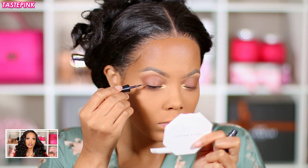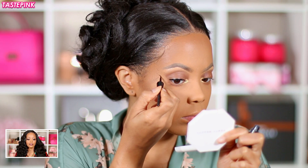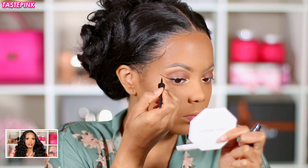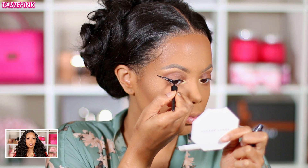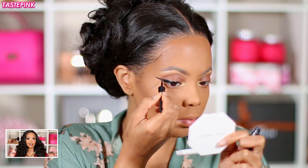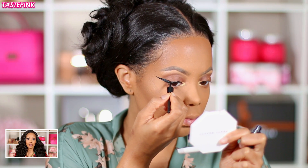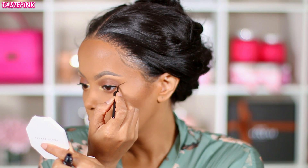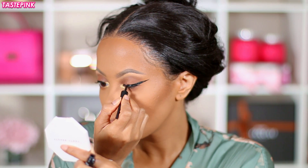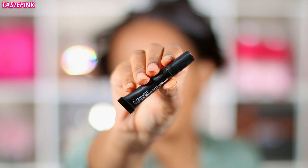Once I do that, I like to do my wing — y'all typically love to watch me do the wing, so I'll leave the footage here so you can get into it. I toned it down and didn't make the liner on the mobile lid as thick, because the lashes we're going to use are about to fly real high. Get into this little wing liner and then I'll get back.